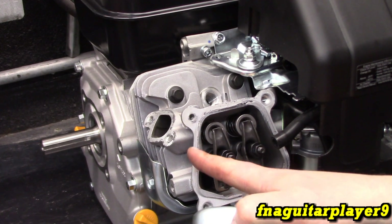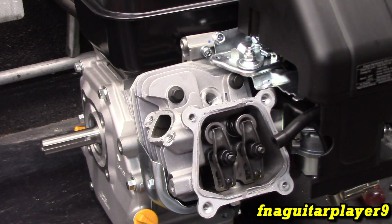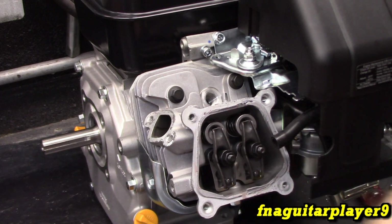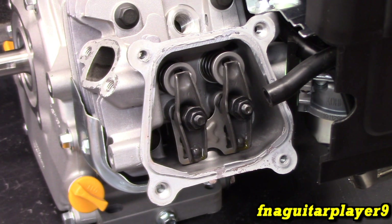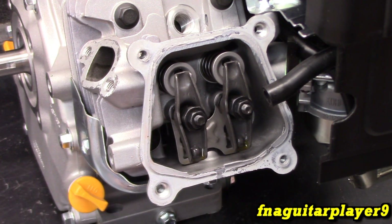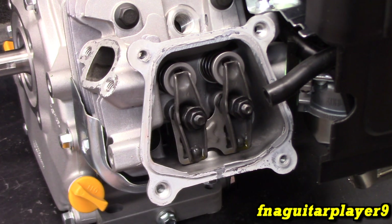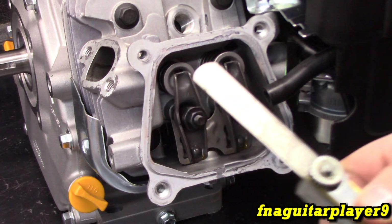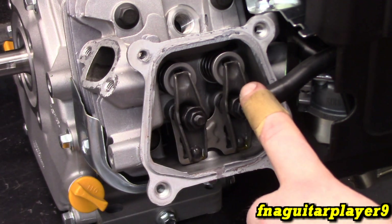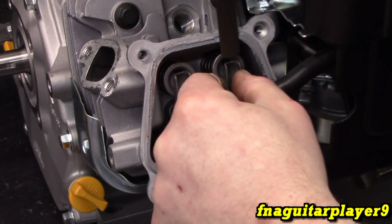This doesn't actually have a gasket on it — most of these do — they just have a sealant on there, so I'll probably scrape this off and put a little bit of sealant back on it. With the valve cover removed, we'll need three tools: a 10mm wrench for the small lock nut, a 14mm wrench to hold the main adjustment part, and a feeler gauge. The intake valve is set between 8 and 17 thousandths.